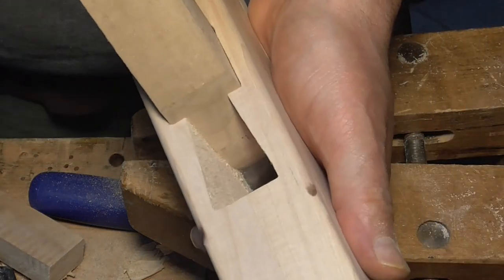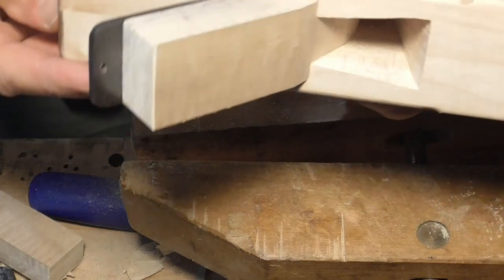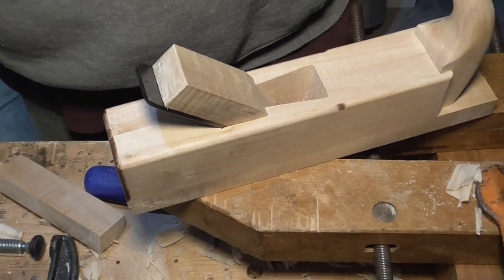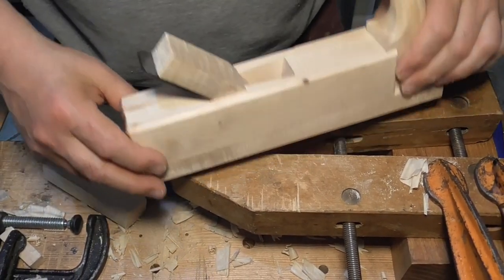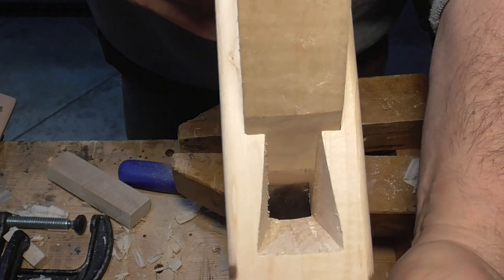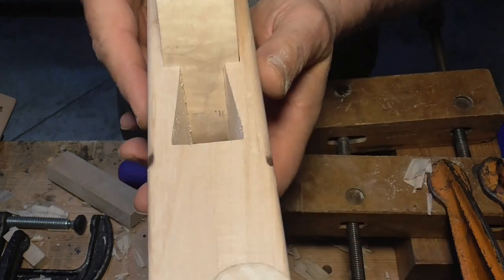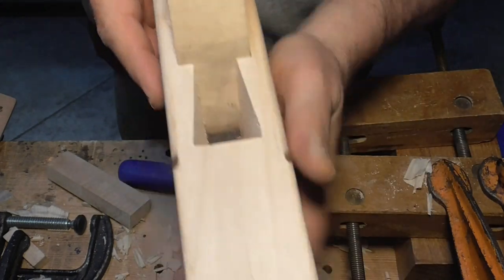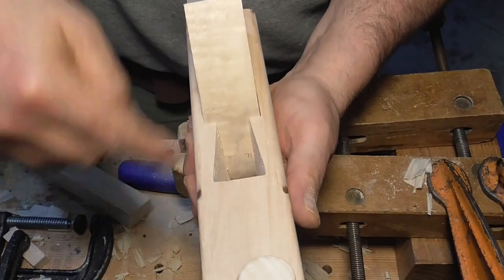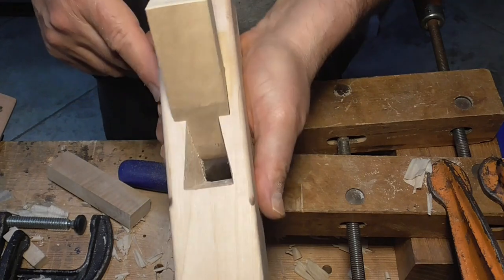When you set the blade it sets real good and then it releases real good. That's the whole procedure for the wedge — soup to nuts. And there's your throat, right there. There's going to be plenty of space in there for the chip to come out, come up over the blade, over the little ramp in the wedge, and out through the throat. I'll do a little sanding in there, but that's all the shaping. This is ready to use right now.